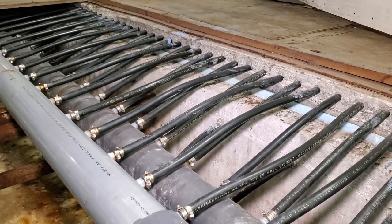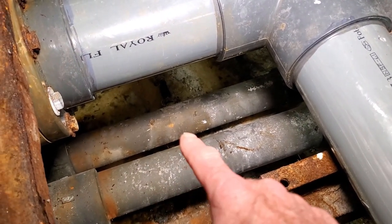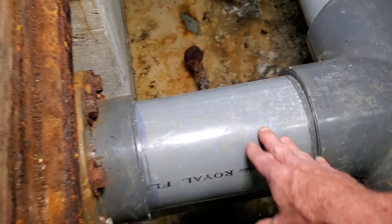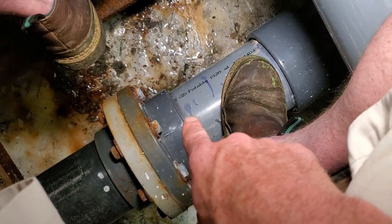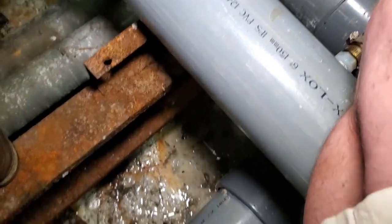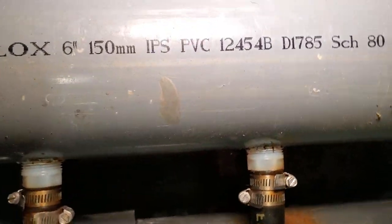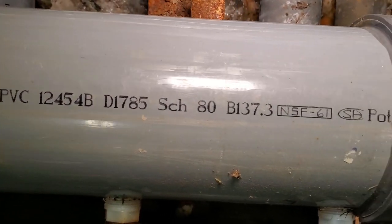Basically what you're seeing here is the main header pipe, and I'm kind of sitting right where it goes into the refrigeration room. Those two bottom ones down there are the subfloor pipes — the charge and return. And this right here is the return for the brine. That right there is the return and this one right here is the charge. So you basically have a six-inch rink pipe right here — I'm gonna flip that picture upside down so you guys can see it. It's a six-inch rink pipe, schedule 80.